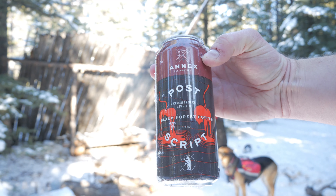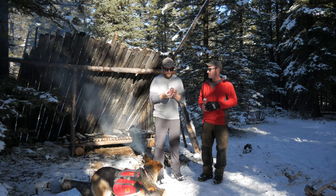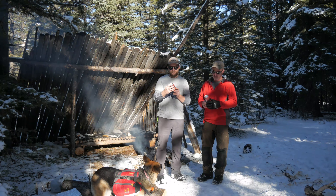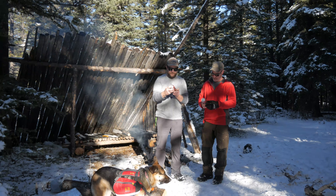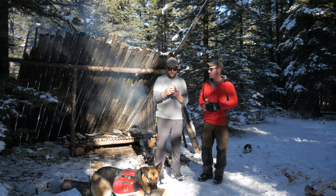Black Forest Porter. I see cherries, man. Today we are gonna drink a beer from Annex Ale Project called Postscript, which is a Black Forest Porter, a strong beer.